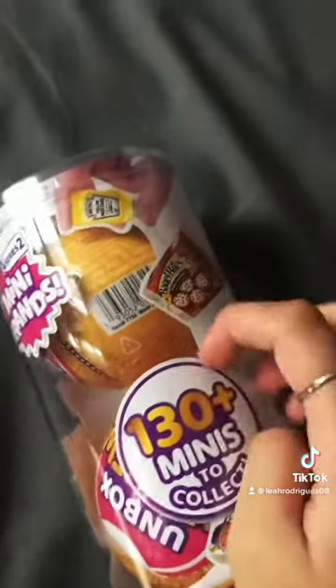Hi everyone, welcome back. So today I have some mini brands — I finally found the food mini brands. So amazing. Here we have them. Let's see if we can get any good mini. So let's just unbox.